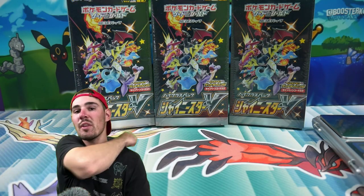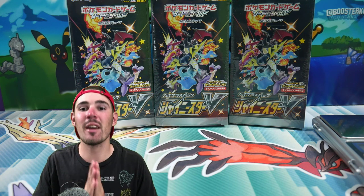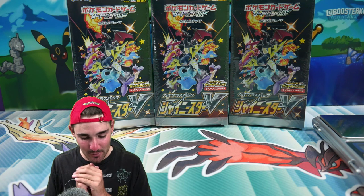Hey guys, what is going on? Booster Kings here with another Pokemon video. Today we are doing the brand new Japanese set Shiny Star V, and I am super excited about this one.